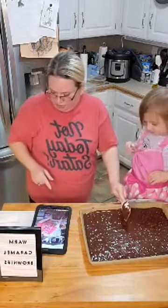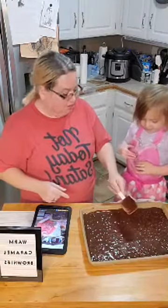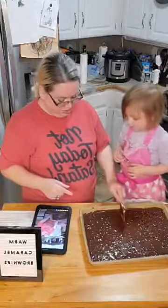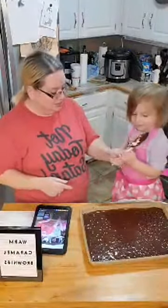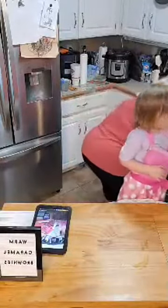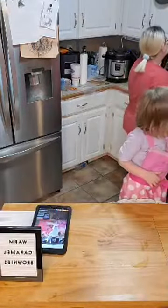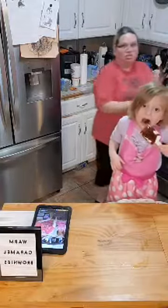Now we're going to pop this in the oven for about 20 minutes or so. I'm going to set my timer for 10 minutes because halfway through I'm going to have to flip it — because if you've watched my lives before, you know that my oven does not cook evenly. Ovens are hot.